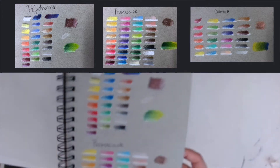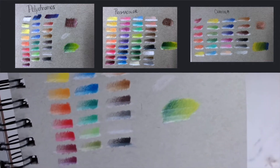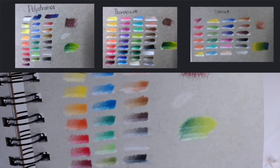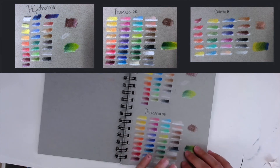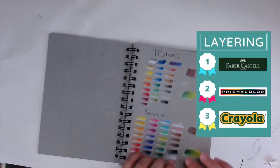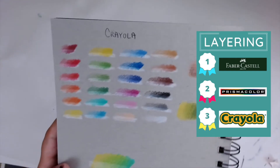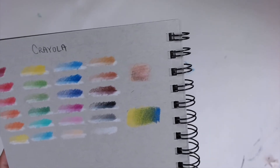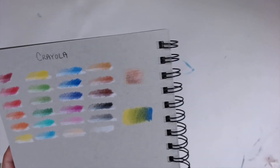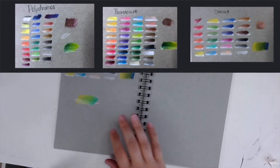That was something I really liked about the Polychromos — the texturing was just much tighter in the lighter values. So as far as layering, I would say Polychromos came in first, Prismacolor in second, but the Crayola was kind of just a joke. It was hard to actually get it to layer properly, and you could very much see where one color started and one color stopped. Layering was not Crayola's wheelhouse at all.